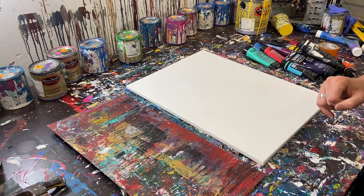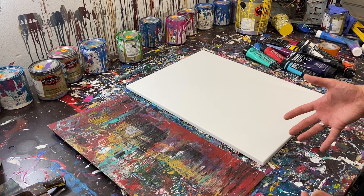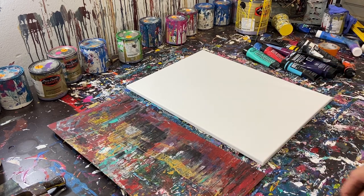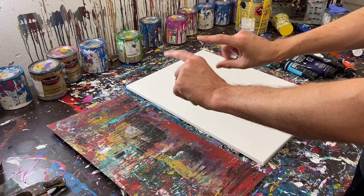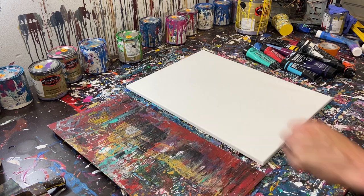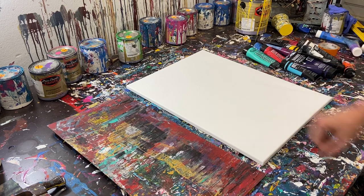I've done these scraped paintings for a while now, and I've never gone above about three or four layers. So I thought it might be fun to go for a cool dozen — twelve layers of colors. We're going to paint the background layer, that'll technically be one color, and then we're just going to keep stacking layers and see what happens. It'll be a fun experiment for both of us.